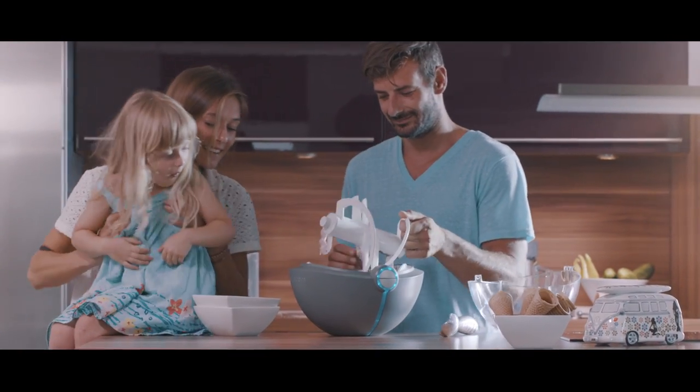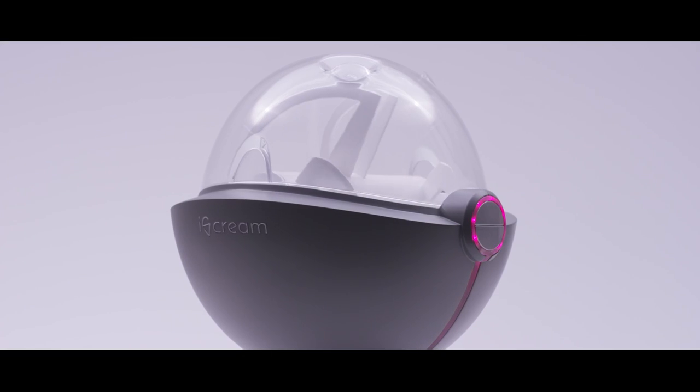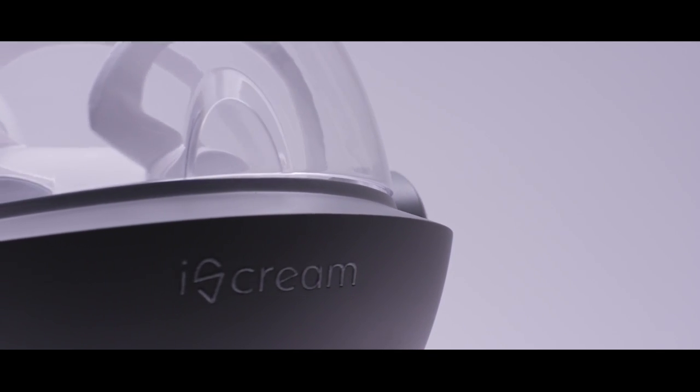Now you can surprise your family with a healthy, delicious treat. Priceless. This is ice cream — it's a smart ice cream maker. It'll light up your kitchen and light up your life.